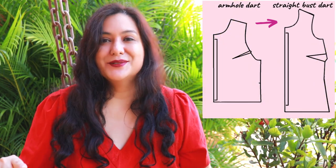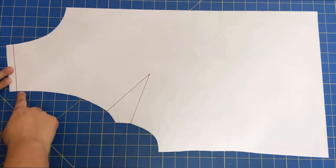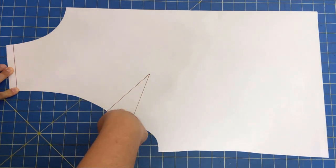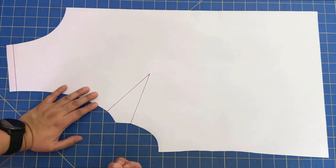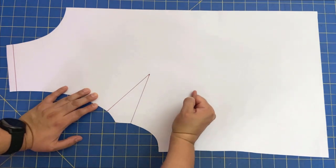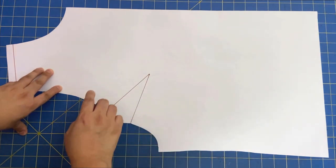Here we have another front piece, and the difference is that it has the bust shaping on the armhole. You can see the shoulders here and how long and unusual this shape is — because when you close that dart, it'll form the normal armhole. If you want to do fitting adjustments — adjust the bust height, do a full bust adjustment on a design like this — it will just make it a lot harder. So I want to transform this dart and put it here on the side, with the middle of the new dart on the cross grain, following the same steps I did with the angled dart.